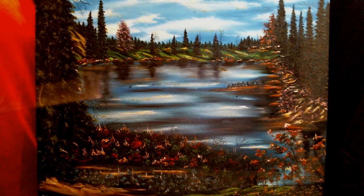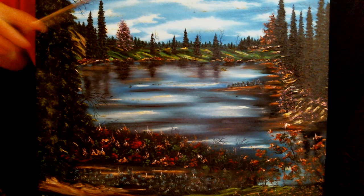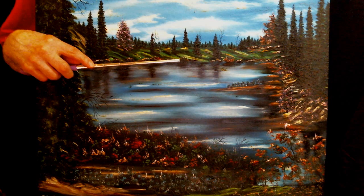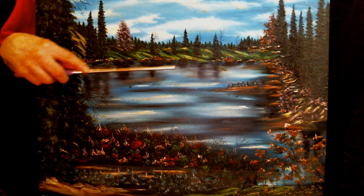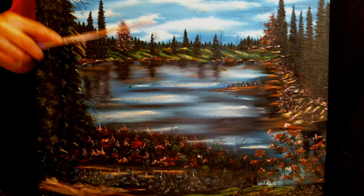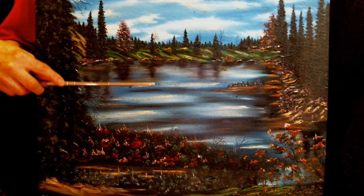I kind of like the way this turned out. It's kind of cool looking. I like the reflections — the way I did the reflection in the water. The shoreline reflections, all the dark stuff right there, the pine tree reflections going into the water.